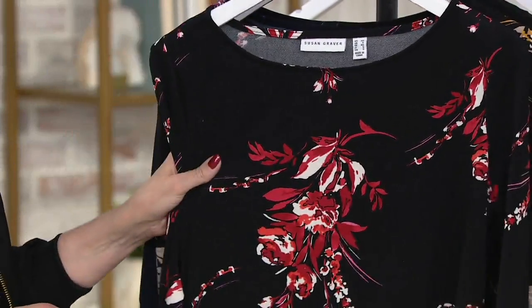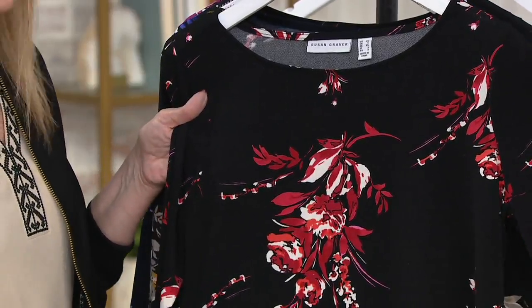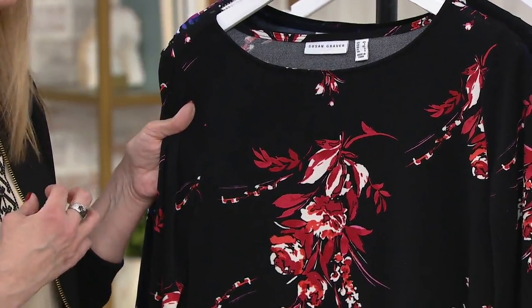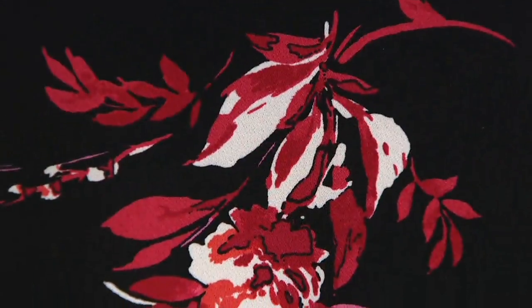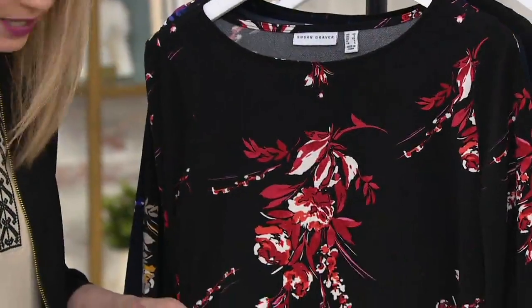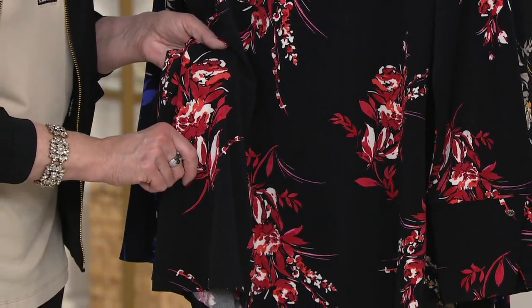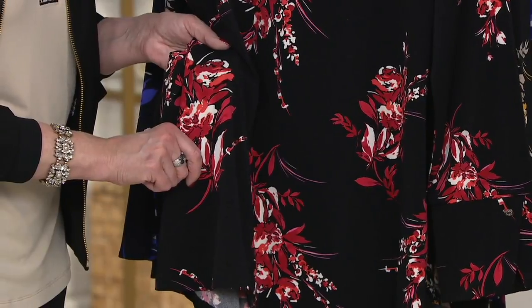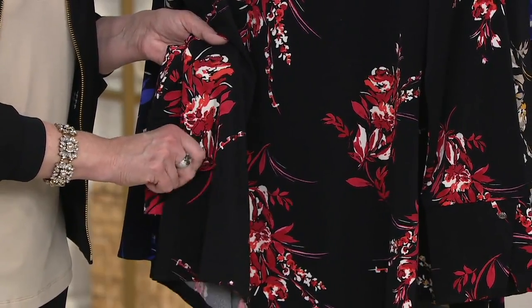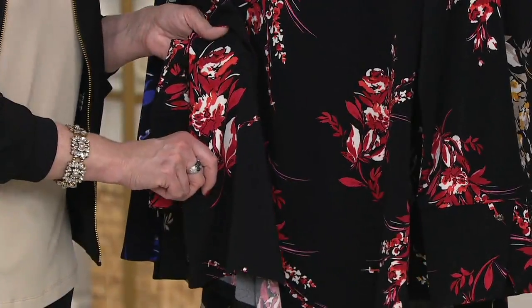This is a textured liquid knit. Susan is always looking for new and fresh ways to bring liquid knit. You have the same properties as Susan's liquid knit — no wrinkling or shrinking, no pilling, no fading, all the great stuff we've come to love about liquid knit. But with a little bit of a crepey texture that gives it extra substance and bounce. It still feels beautiful and silky against the body — not stiff or uncomfortable — but that texture elevates it just a little bit more.